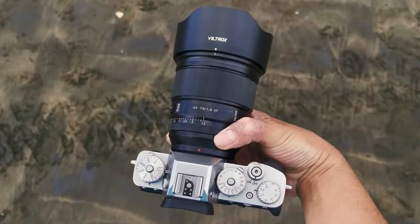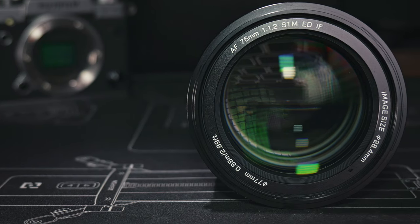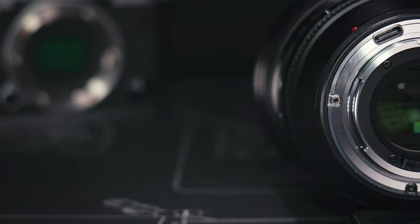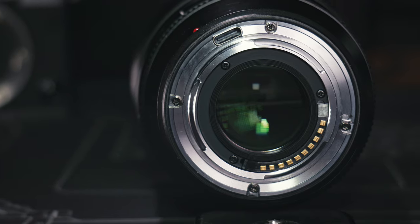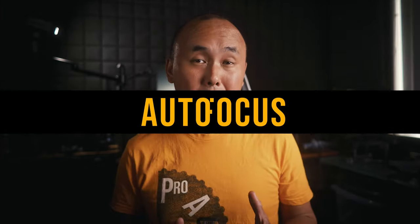The AF-MF switch continues to function very well with no problems. At the front of the lens we have a 77mm front filter thread, and at the back there is a USB-C port for firmware updates. I really like how Viltrox put the USB-C port at the lens mount — you can just attach a USB cable very easily without needing any USB dock, and it doesn't need any extra rubber cover to cover the port.